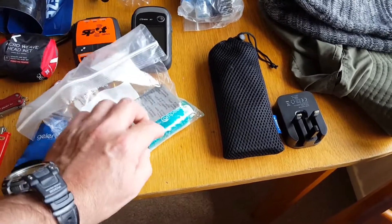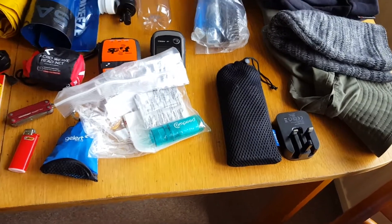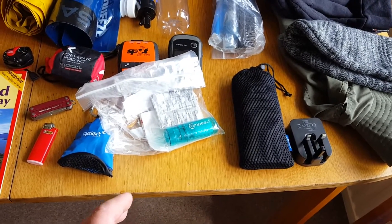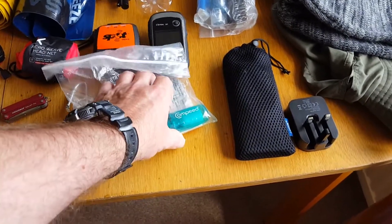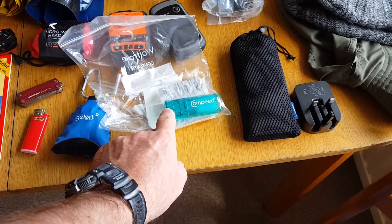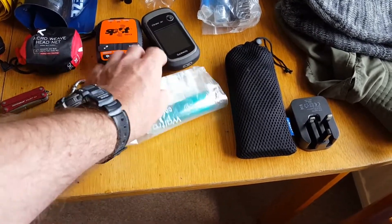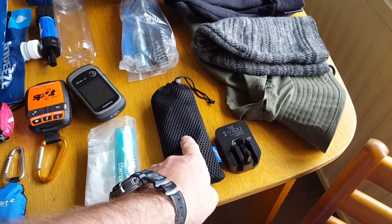First aid kit. The one thing I didn't have before is the Compeed — it's basically like a wax stick. If you feel a blister coming — it's no good once you've already got a blister — but if you feel a hot spot on your foot or somewhere is rubbing, you rub it on and it stops any chafing. I did use it on a couple of points on my feet. It's better to use it and not get a blister than get a blister and wish you had used it.